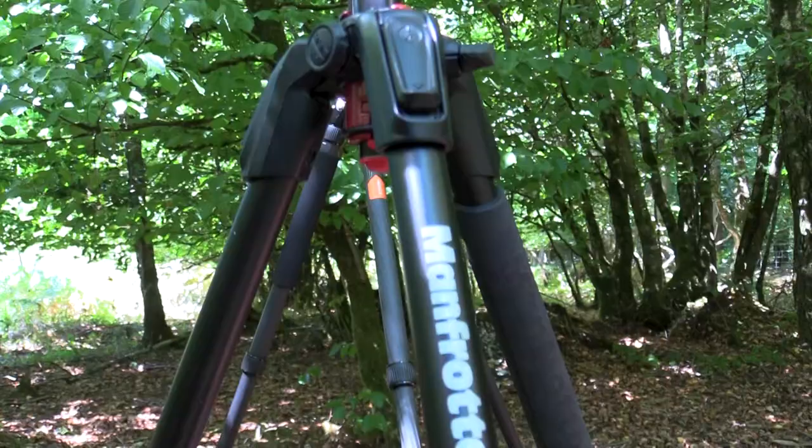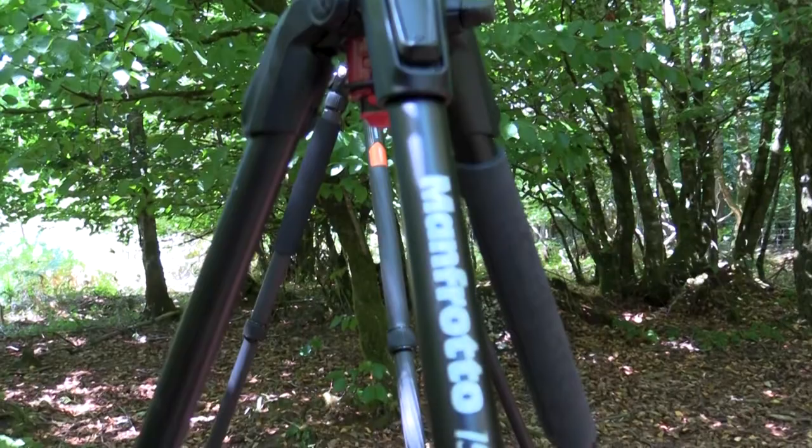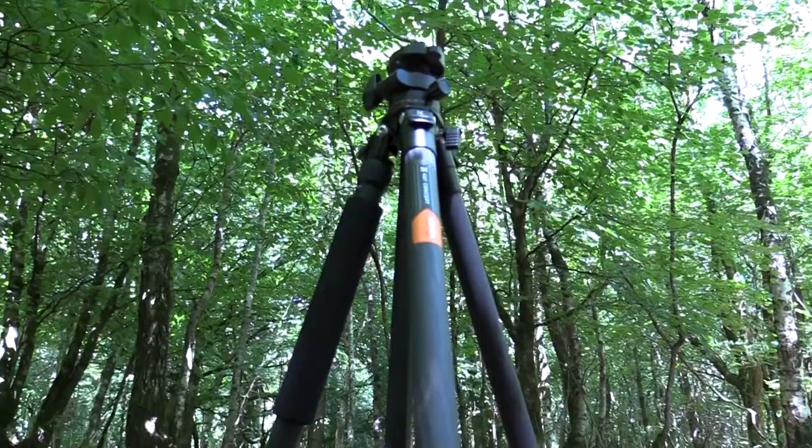Both those highest heights are with the poles extended. The Manfrotto is aluminium and the K&F is carbon fibre. The K&F Concept weighs in at 3kg and the Manfrotto 190 Go weighs in at 3.7kg.